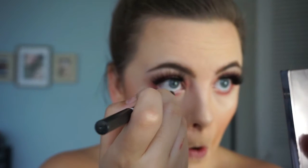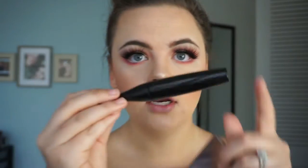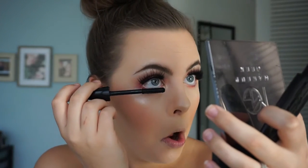Going in with MAC Extreme Dimension mascara — this is the best mascara, it's so dark, so black, so thick, and it really grips those lashes. I like my bottom lashes to look like spider legs, so we're just going to swish it back and forth to mascara our bottom lashes.